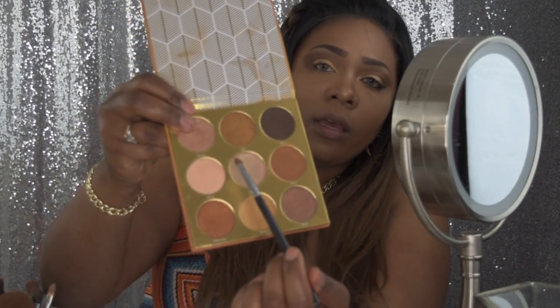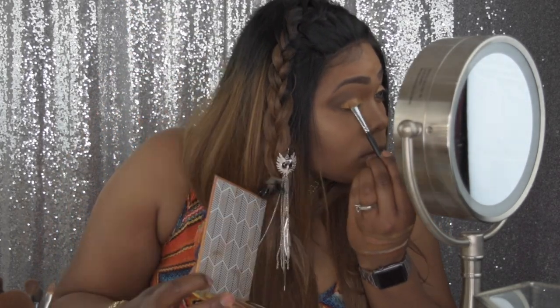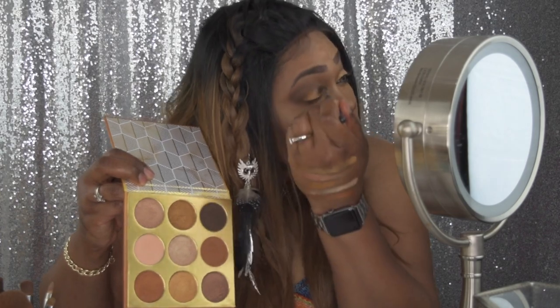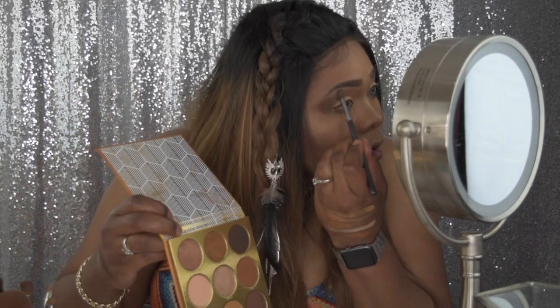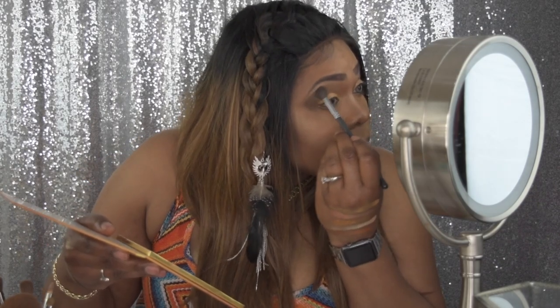I'm going to take this shade and place it right at the center of my lid. That's what this shade is looking like on my eyes. I'll go back in with a smaller brush to clean up any fallout and blend everything. Using the same brush I'm going to take this shade on my brow bone, lightly tap it on and blend it out. That is my desired look for the eyes.